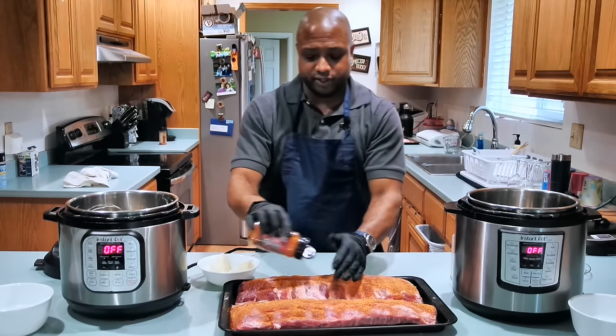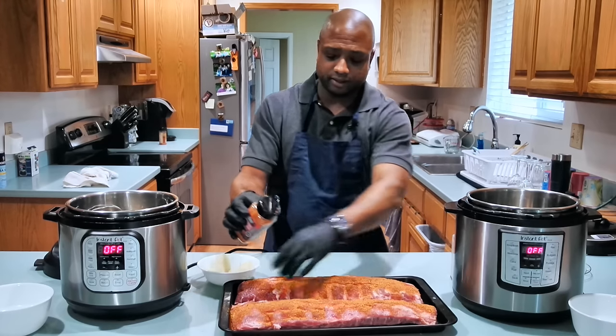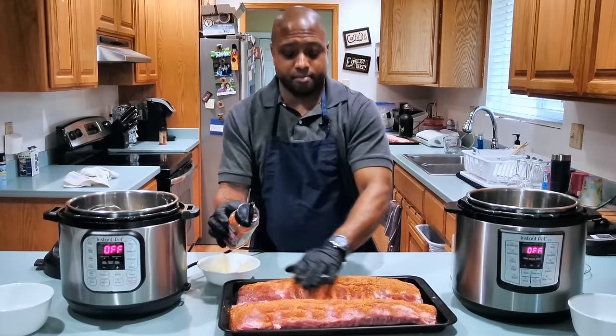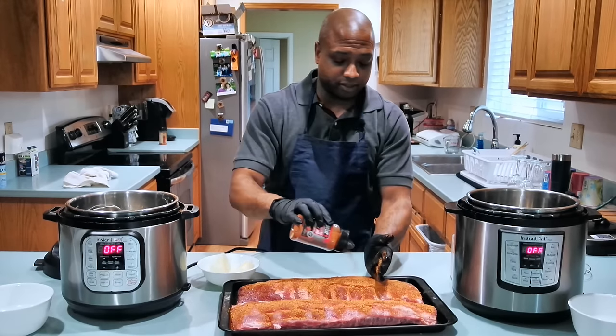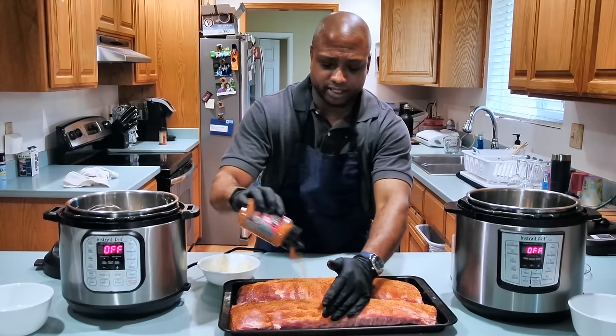So before I put these ribs on this baking sheet, I went ahead and took off the back membrane, because I want my ribs to fall off the bone. So you just season it up like that, real nice.